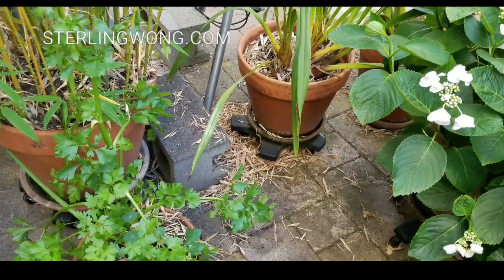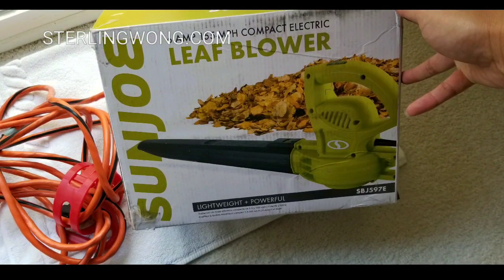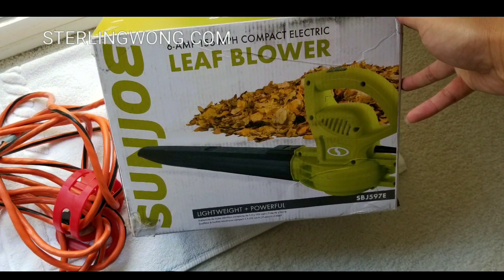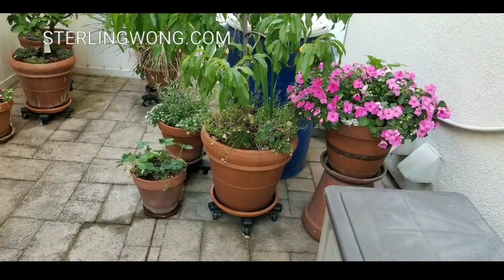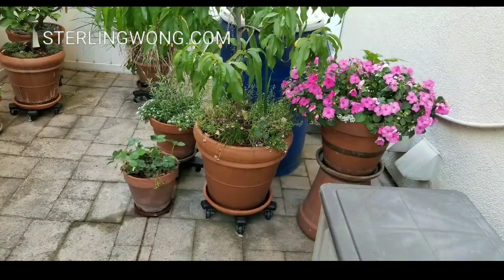A few weeks ago, we stayed at home a lot more and decided to clean our back patio — blew out all the leaves with the leaf blower. I made a video of that earlier, but it only takes like 10 minutes to clean up most of the backyard patio and all the leaves, which is really convenient.